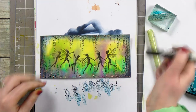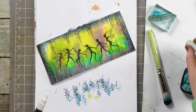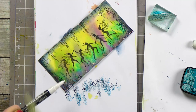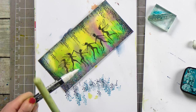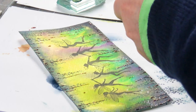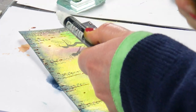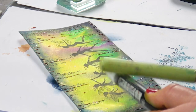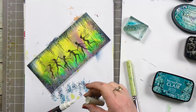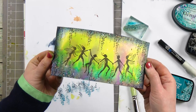Lastly, I am going to use some of the white Posca and give that a bit of a shake, then just tap it until those white little orbs come out and give it a little bit of magic. And that's it — how quick and easy was that!